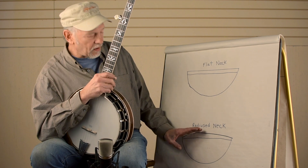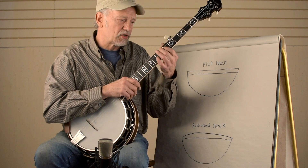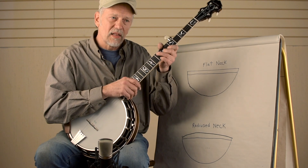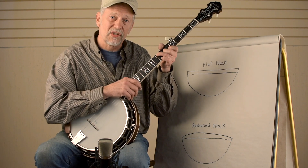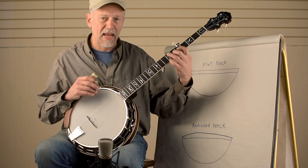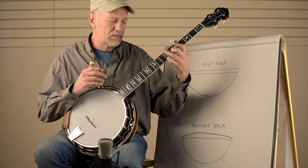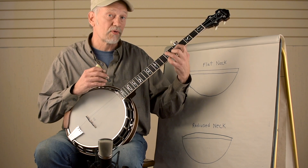Giving it a shape more like a football. So when you grab onto this football-shaped neck, it's a little more comfortable in your hand, and it feels like the neck is slimmer, so it's a little easier to play. Our hands are just naturally made to grab onto rounder surfaces, and it seems to be easier on the left hand to push down the strings.